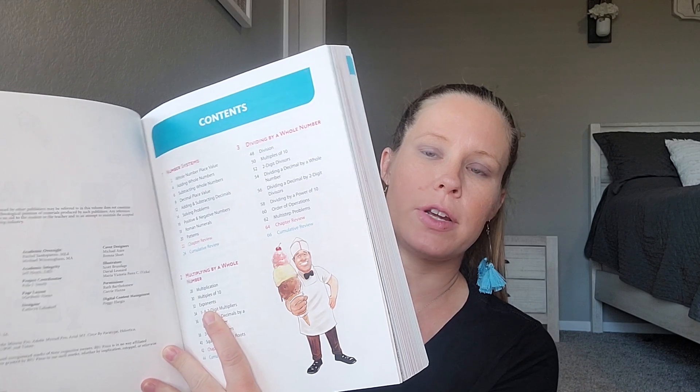There are things in here that she already knows — just like her language arts that we're also changing up, which I did a flip-through on and will link. When you change curriculum pieces, there is probably stuff they will already know, and that is totally okay. Just keep going, have them do it — it's better for them to review than to struggle. This curriculum has the table of contents starting here, and it has cumulative reviews after each section.